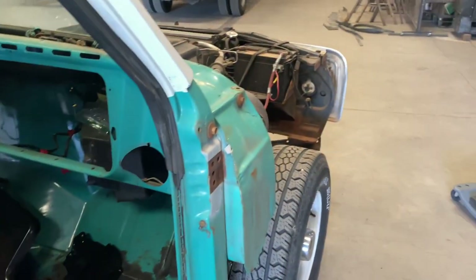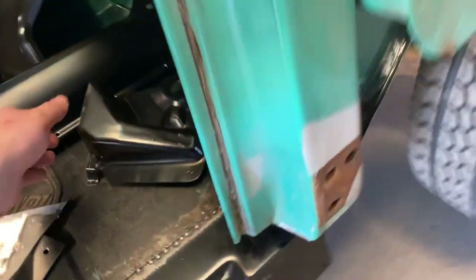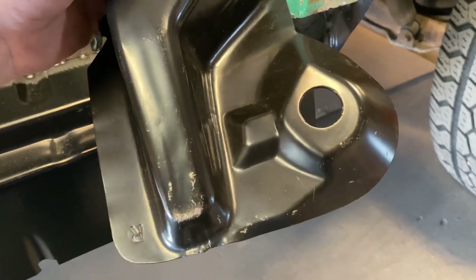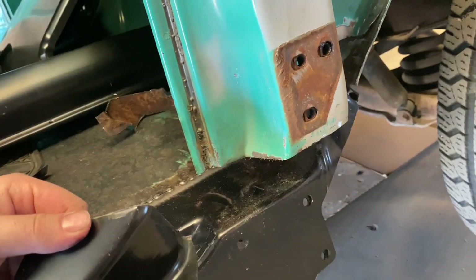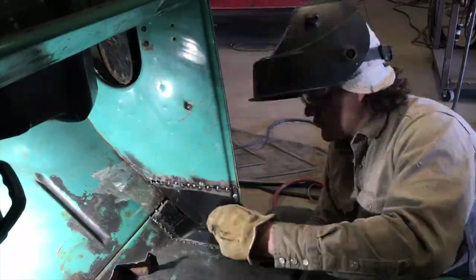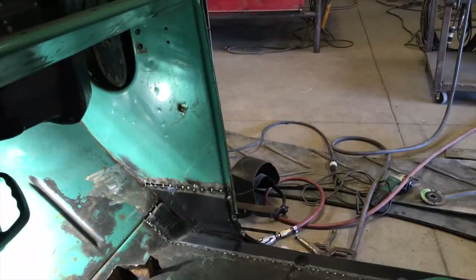Alright, we're back on the truck. We're going to throw that fender up in place, get that mount where it needs to be, and go ahead and start getting all this tacked in.